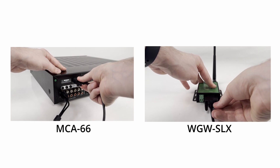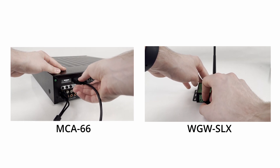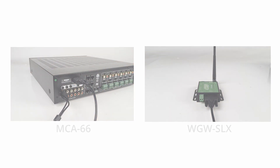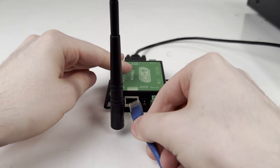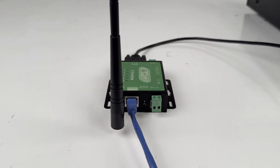Connect the serial cable between the WGW SLX gateway and the MCA-66 audio controller/amplifier. Also, connect an Ethernet cable to the router broadcasting your network, or follow the instructions in the manual to connect the gateway wirelessly.